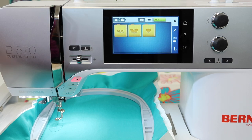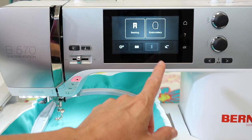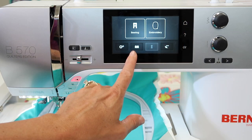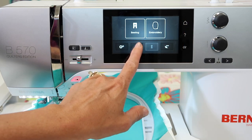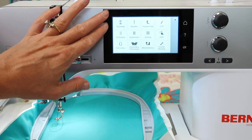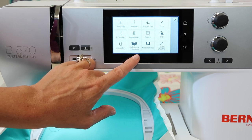As you get started, there's a lot of questions that come up, and in the machine there is an entire embroidery tutorial area. Start by touching the home button, touch the second function, which is like the book area, and you'll see that in here we have everything from threading to needles, but then we have embroidery and embroidery techniques.